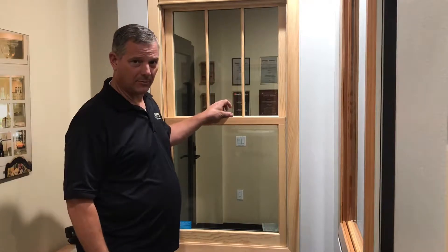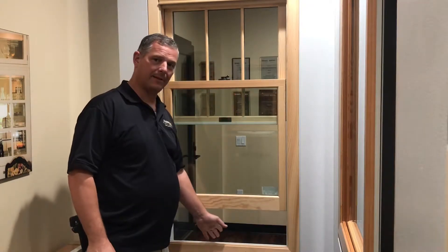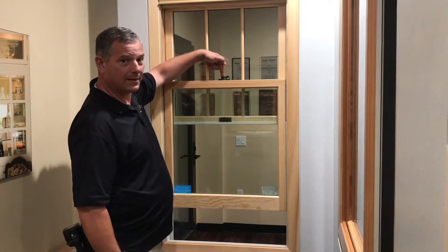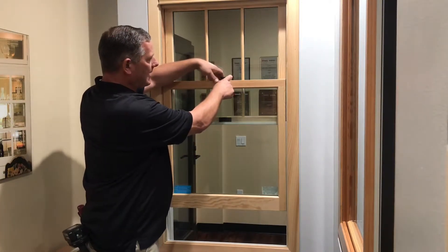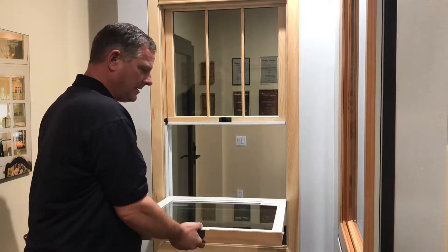Today I want to show you how to replace a balance tube on the Marvin Next Generation 2.0. First we're going to start by locking the window. We're going to lift it up at least three or four inches. We're going to press the little button on the top and then move this lock — this little extra way — that allows us to tilt the window to the inside.